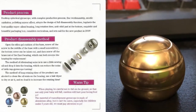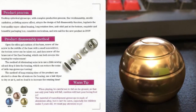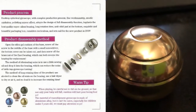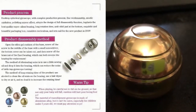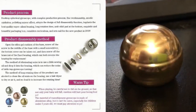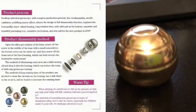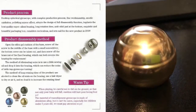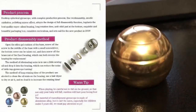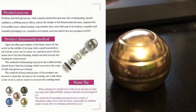Product Disassembly Method: Open the silica gel cushion of the base, then screw off the screw in the middle of the base with a small screwdriver. The bottom cover can be taken out, then screw off the brass nut of the fixed bearing, which allows you to remove or reverse the bearing for replacement. To eliminate noise, use a little sewing oil and drop it into the bearing to reduce noise.